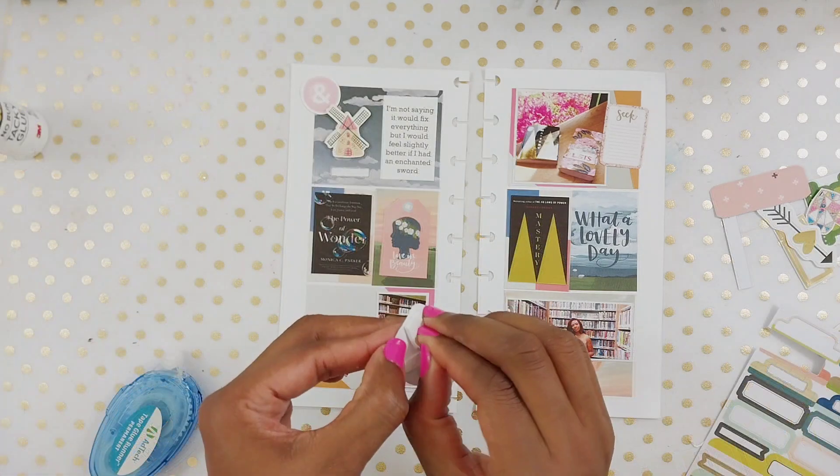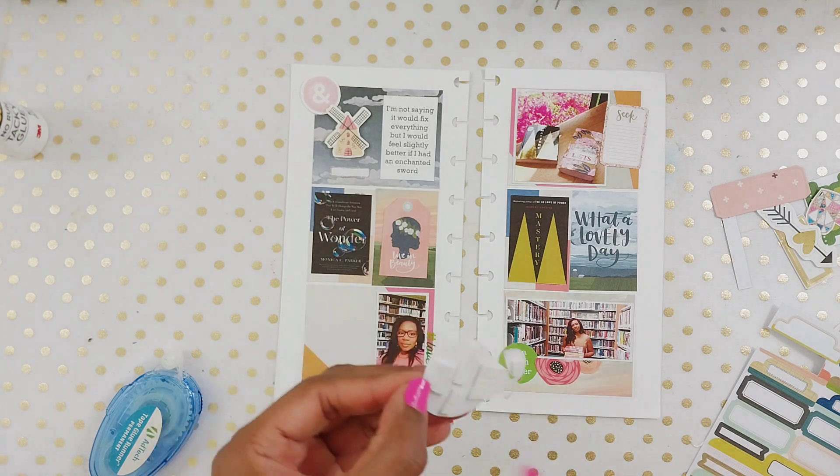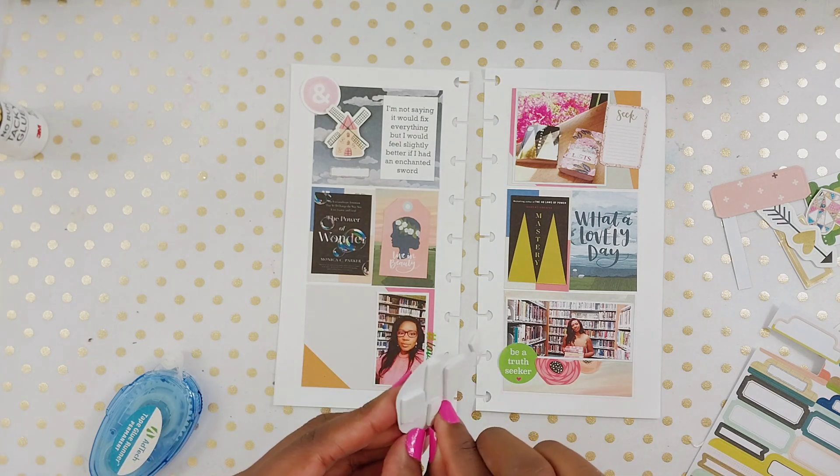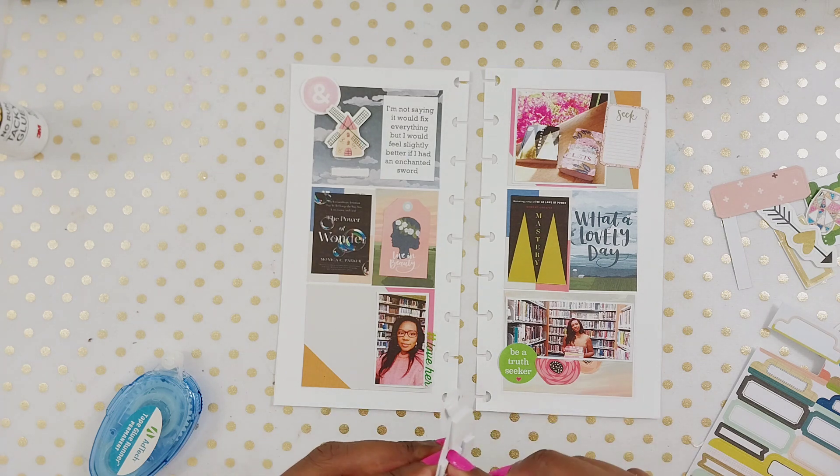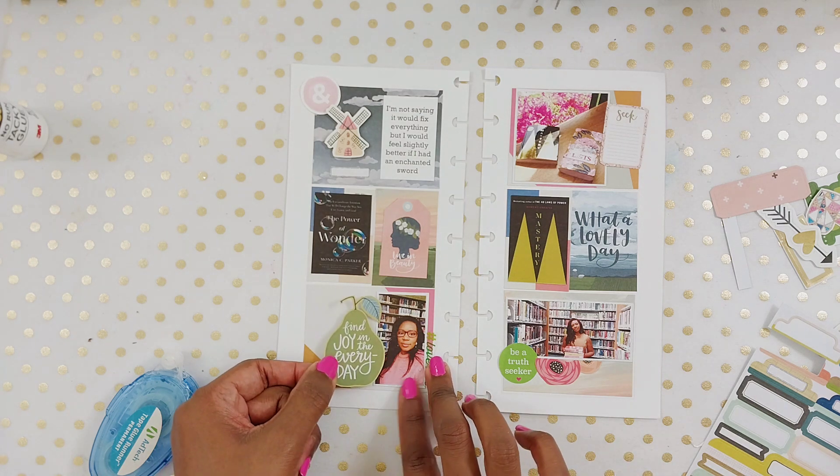I think this piece is from that same paper pad, and it kind of brought this whole page together. It just says, 'Find the joy in every day.' I feel like it really tied this kind of off, weird color scheme together.